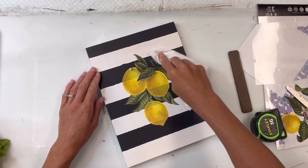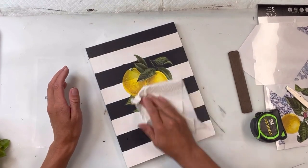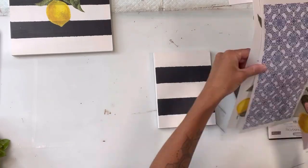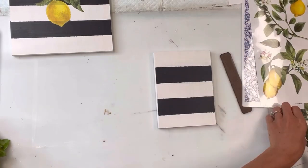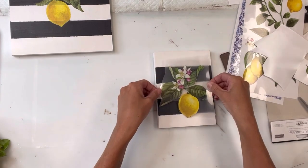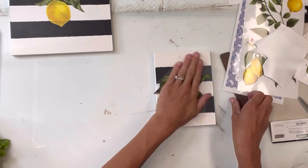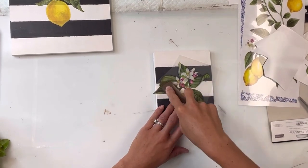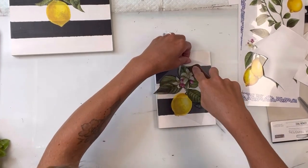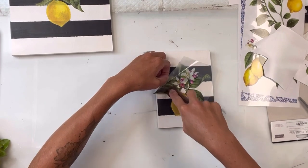Then you can burnish it — I take a cotton cloth or a piece of paper towel and rub over the transfer. This helps it blend into the paint so you don't have those edges and it won't look like a sticker. I'm going to repeat the same thing on my smallest piece of wood, using my transfer tool to rub onto the clear sheet, and as I rub I lift that sheet and the image stays on my surface.